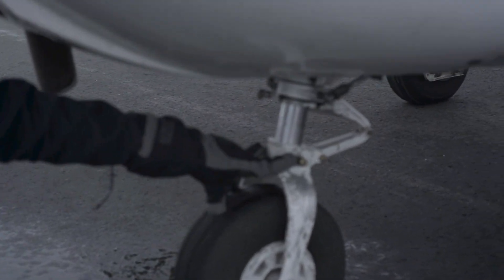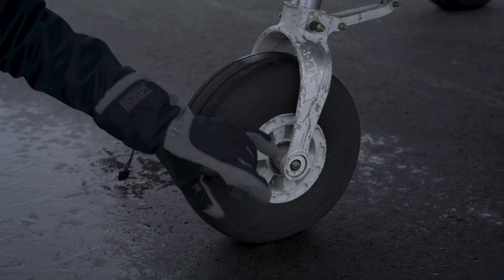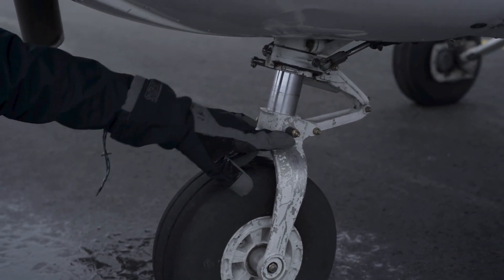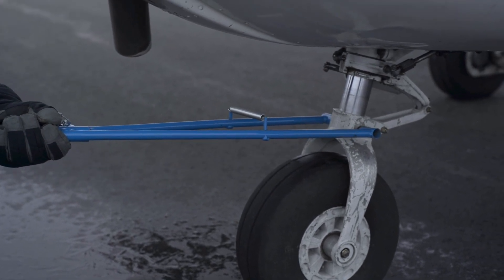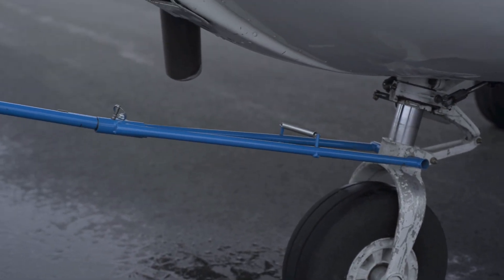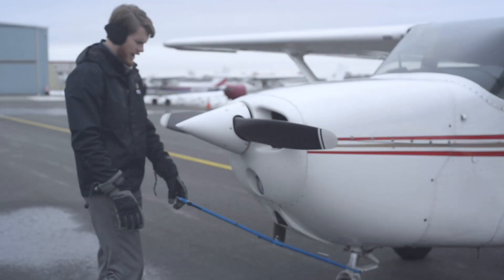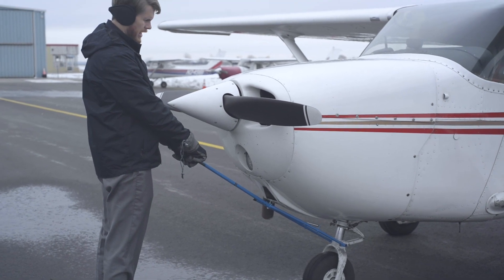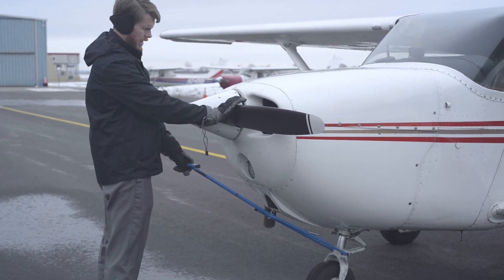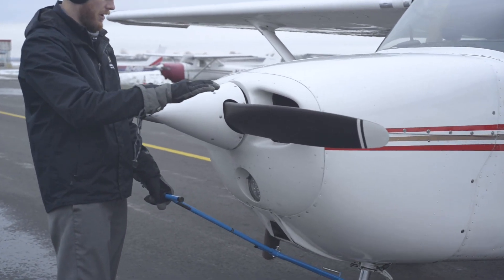When you put the tow bar on, place it on the two tow pins — not on the axle nut. The two tow pins are located above the tire. Put the tow bar on both pins, using caution not to touch the exhaust pipe with the tow bar. When you're ready to push, you can use two hands, or if it's easier, push with one hand on the base of the propeller. Do not push on the spinner.